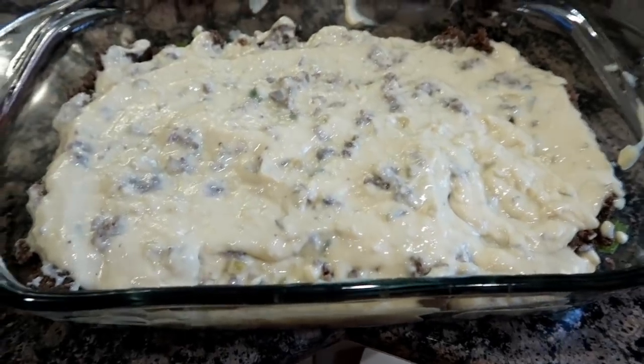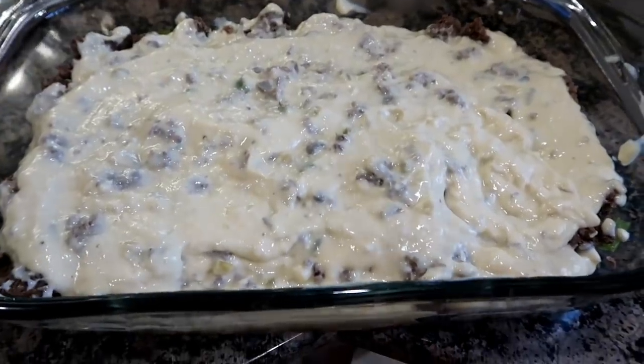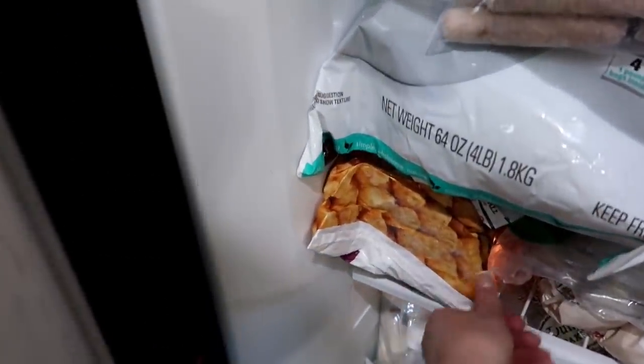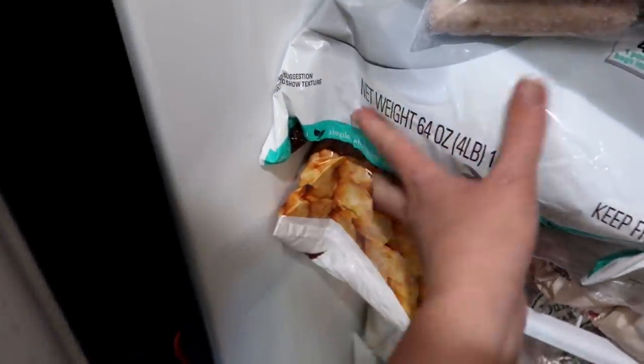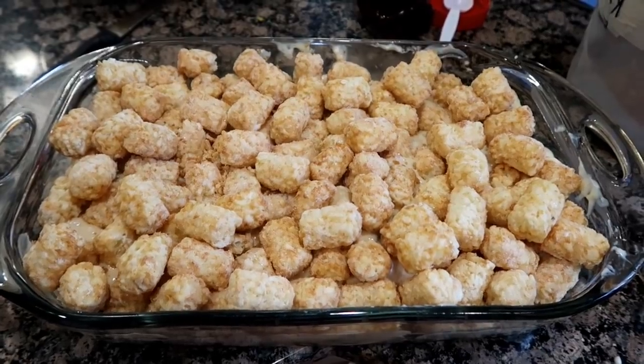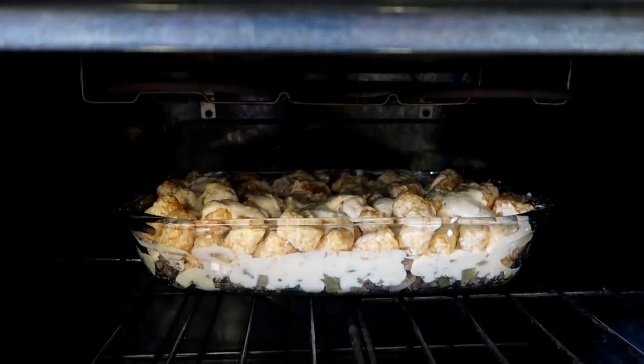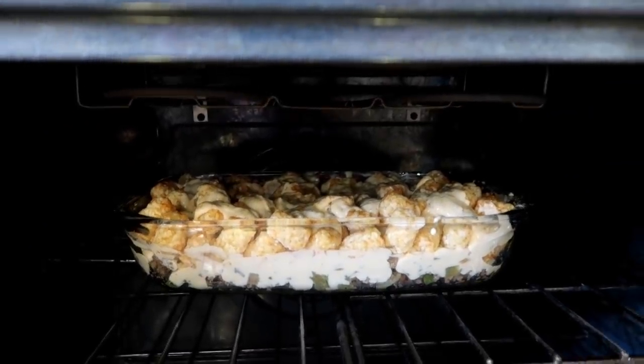In a casserole pan, I put all the hamburger and everything in, combined all those cans, mixed them together, and put a layer on top. In my very full freezer, I have a bag of tater tots. Just added the tater tots. Now I'm going to put the rest of the mixture on top with some seasoned salt. That's in a 350 degree oven for one hour.